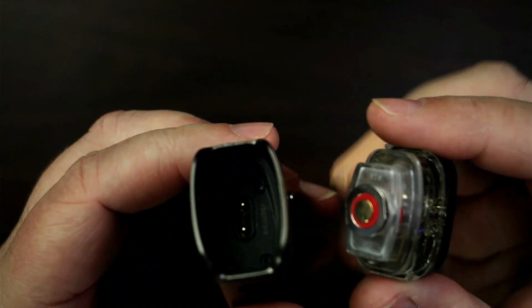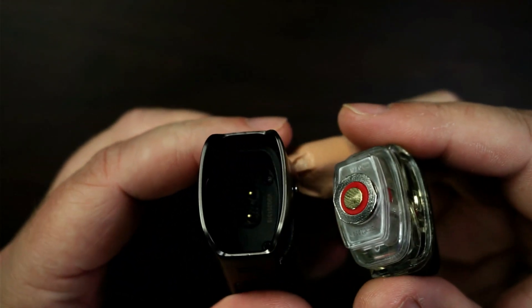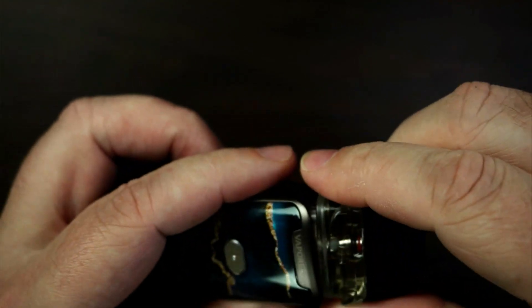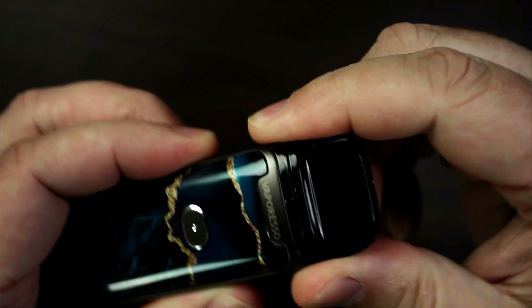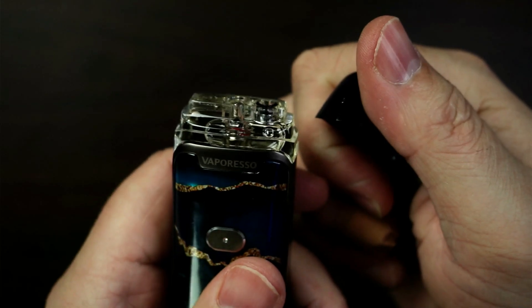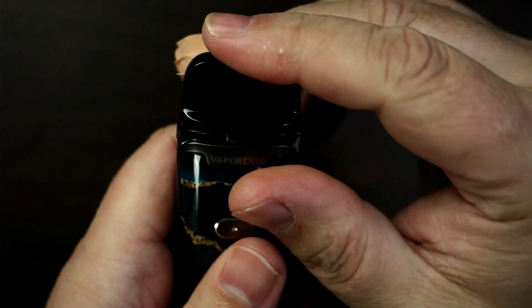If we just take the pod off itself — it isn't drawer activated, which I would have liked to have seen. But it isn't. Nice and clicky, no problems with it coming out at all. It clicks in really nice, no problem. So simple to fill — you just push that across. You can see how much e-liquid you've got in there as well. Put it back on, just clips on, it's not going to fall off at all. Really well made.